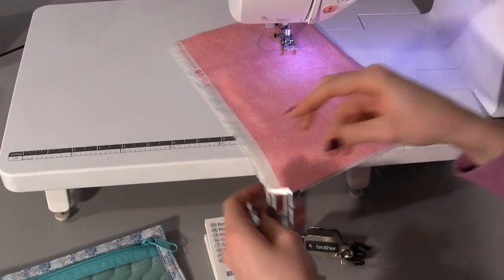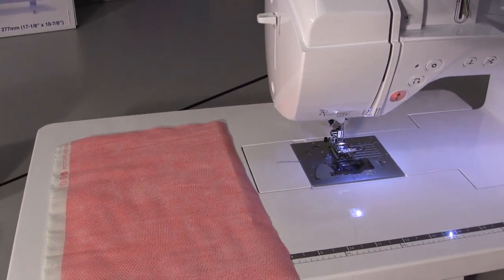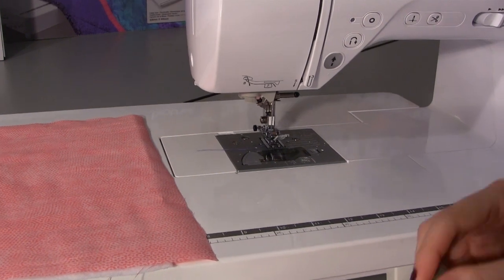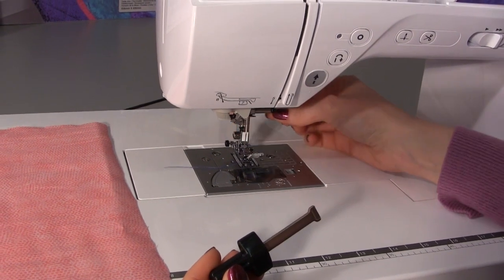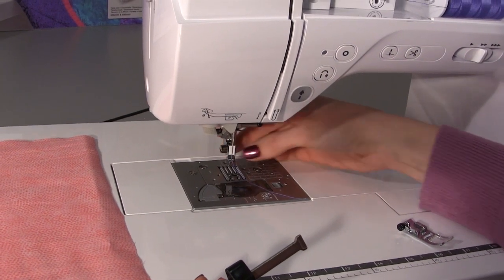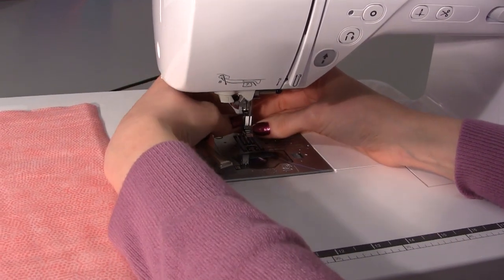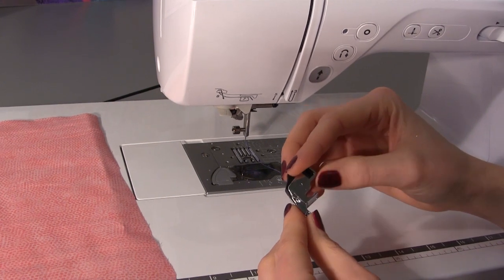Let's see how we can attach this foot onto the machine. The first thing you need to do is turn the machine off, because you don't want to risk the needle coming down and injuring yourself. Then I am going to use the little black screwdriver that comes with the dynamic walking foot to remove our presser foot. We take the presser foot off by pressing the button at the back of the presser foot holder, then use the screwdriver to undo the screw on the shank and take the presser foot holder off.